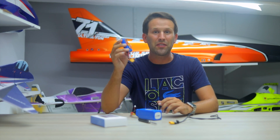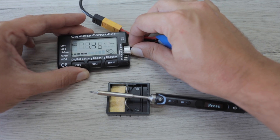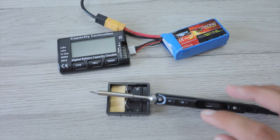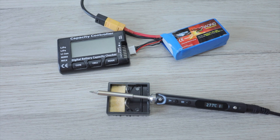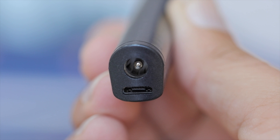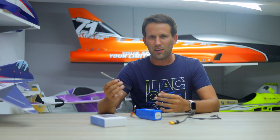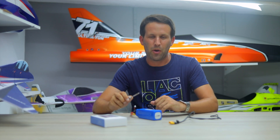Surprisingly, it doesn't even seem to kill the battery. Even after repeated tests with this 3S 1300 milliamp pack, it barely even dropped a few percentage points. You can also connect it to your PC to fine-tune a load of parameters, but to me this feels like overkill as it already works perfectly right out of the box.